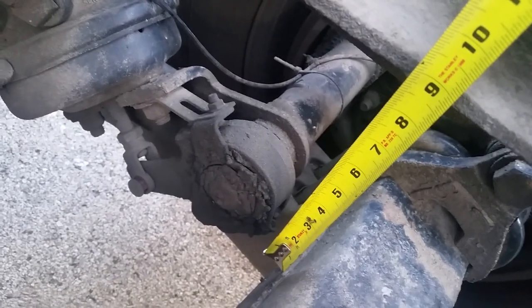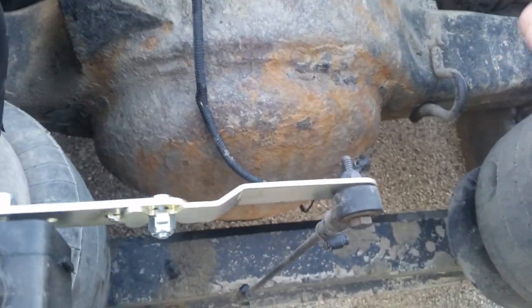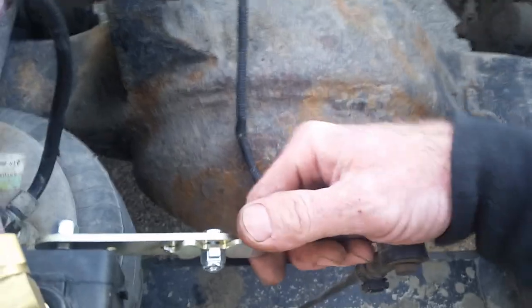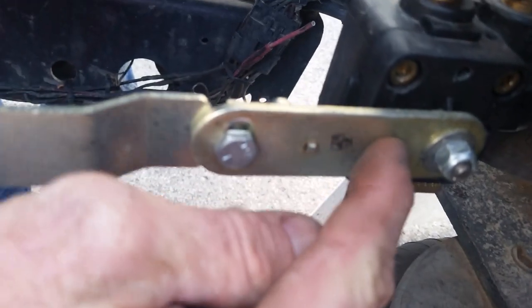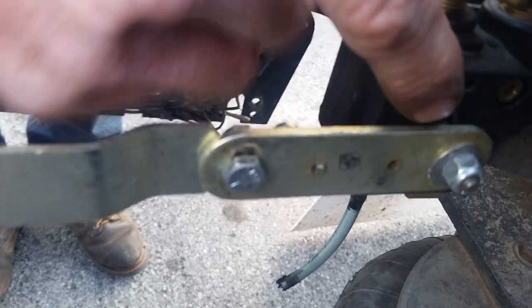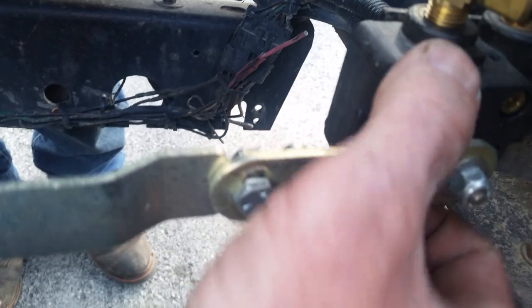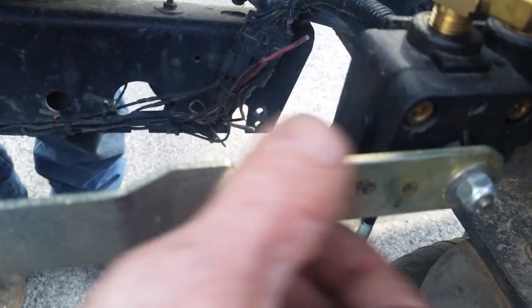That's fully raised. Now to adjust it, you move this up and down until you get the right height — until you get eight and a half inches. Once you get eight and a half inches, you want to center it out. And there's a hole right here. This goes through to the backside and goes into here. You just run a pin through there to straighten it out.